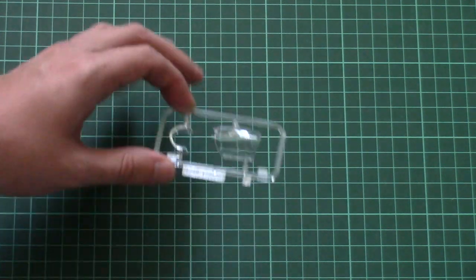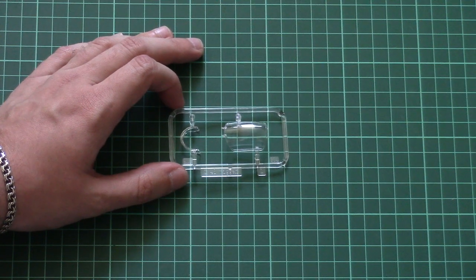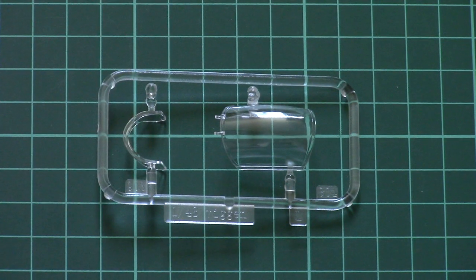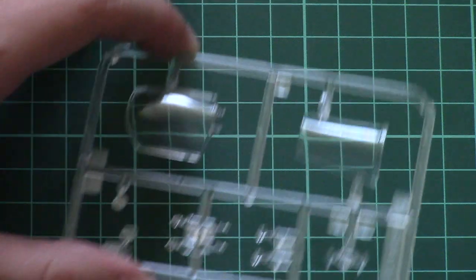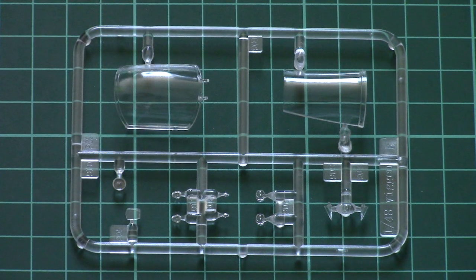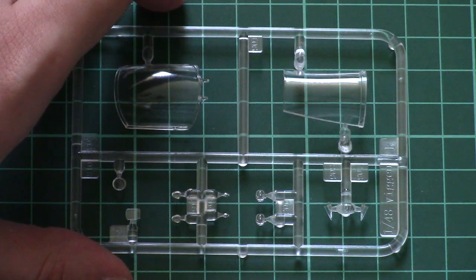In a separately packed bag we have the transparent parts. The canopy for the second seat is placed right behind the frontal one and can be positioned open, so it's up to you whether to display the aircraft with open cockpits or closed. Another bag contains the frontal section canopy parts, which look quite nice. Note that canopy masks are not included, so you will need to cut them yourself or order an aftermarket set.